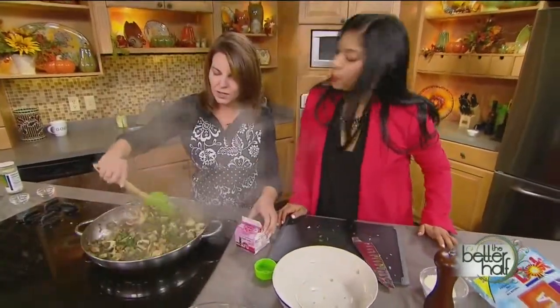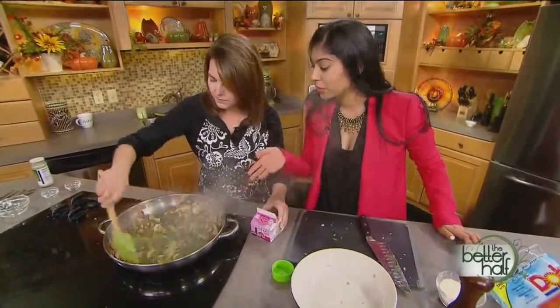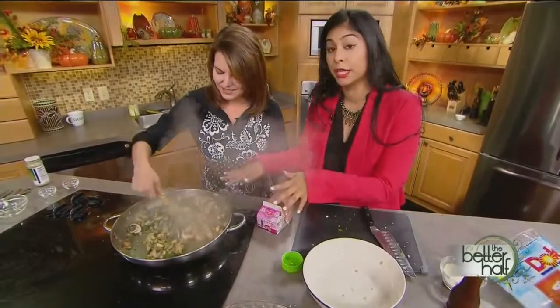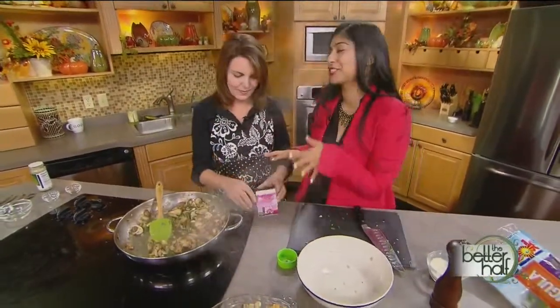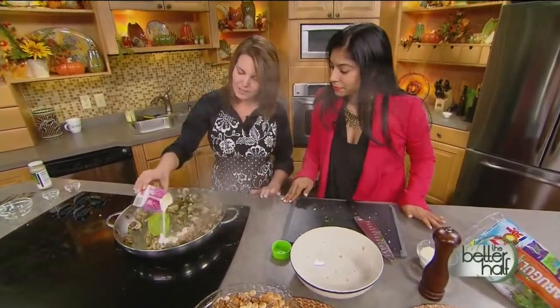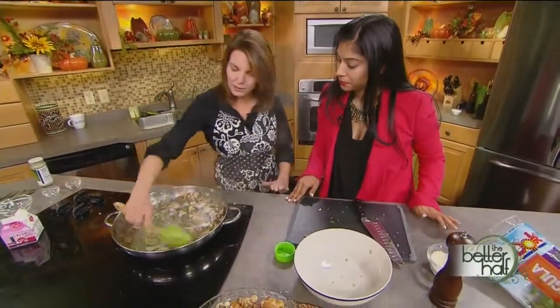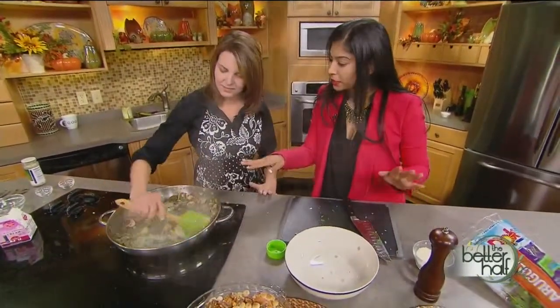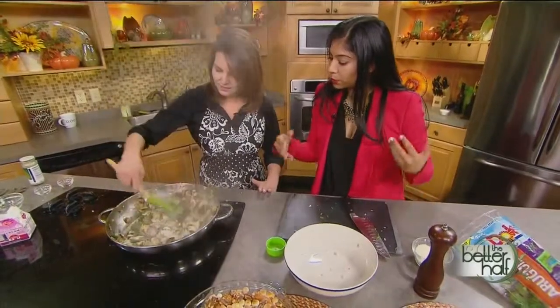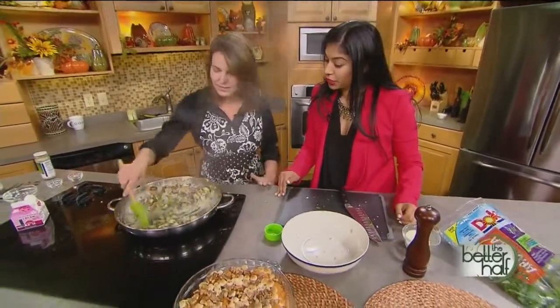Now we're going to add the heavy cream. The mushrooms have cooked down nicely — they're even good just like that if you're health conscious, but it tastes so much better with the cream. Add a little heavy cream and mix it in. You can always add a little more depending on how many mushrooms you've cut, but that's looking good.